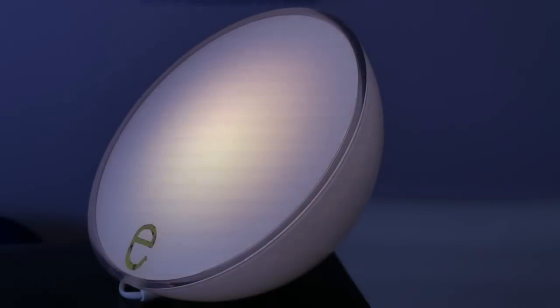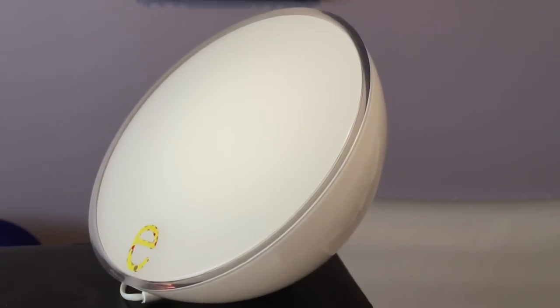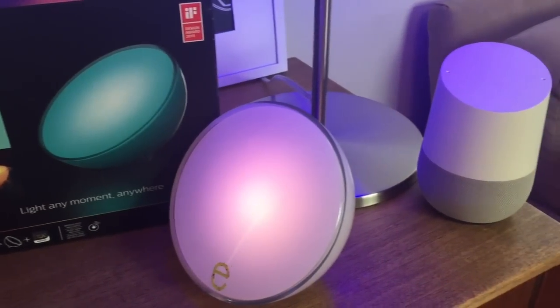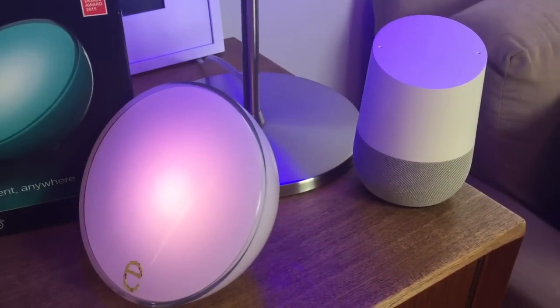While Philips Hue lights have been controlled primarily with the Philips Hue app, now with Google Home integration there's a lot more you can do just by using your voice. Okay Google, office lights out. Sure, turning off four lights. Today we'll take a look at some of what you can do with Google Home and Philips Hue smart lights and how to get started.